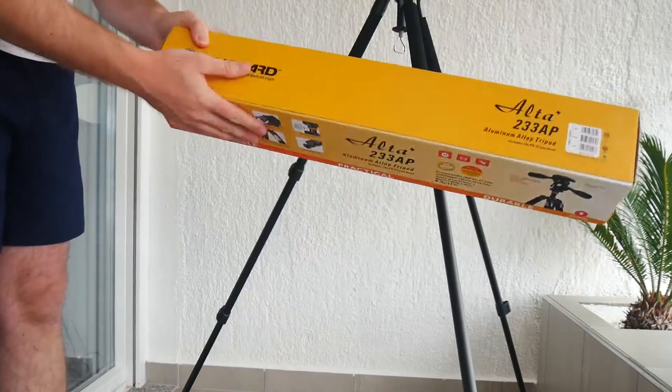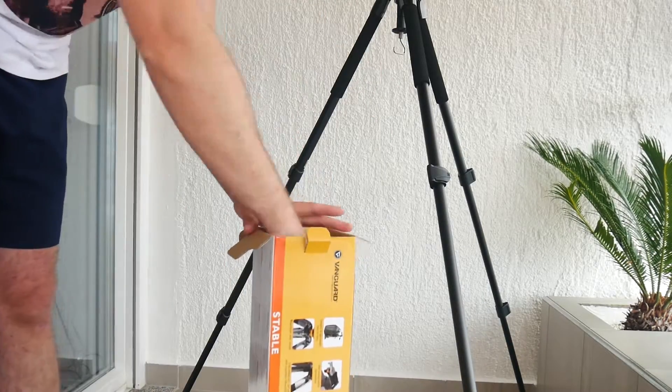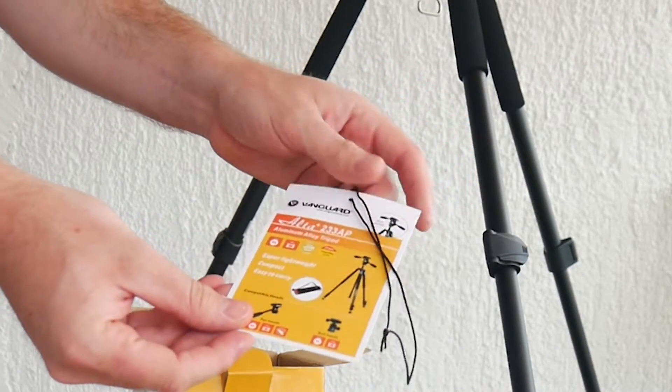The box contains all the instructions that you need for this tripod, as well as the head that you can replace for this type of tripod. It also came with a carrying bag that is not shown here but was in the box.